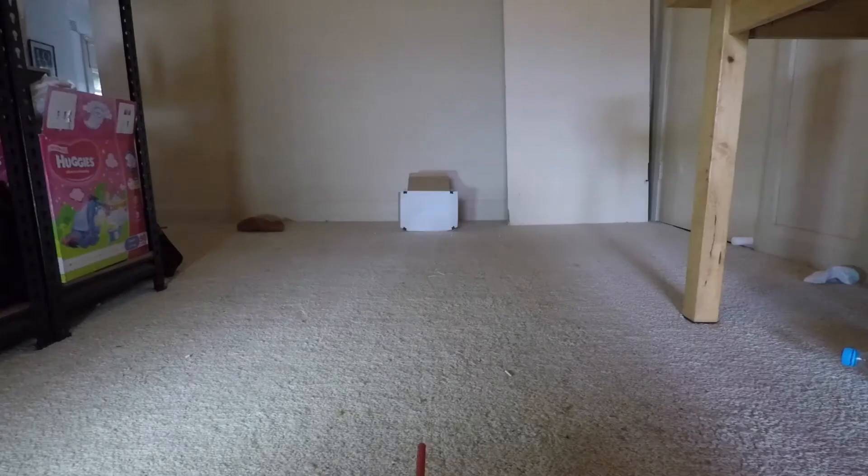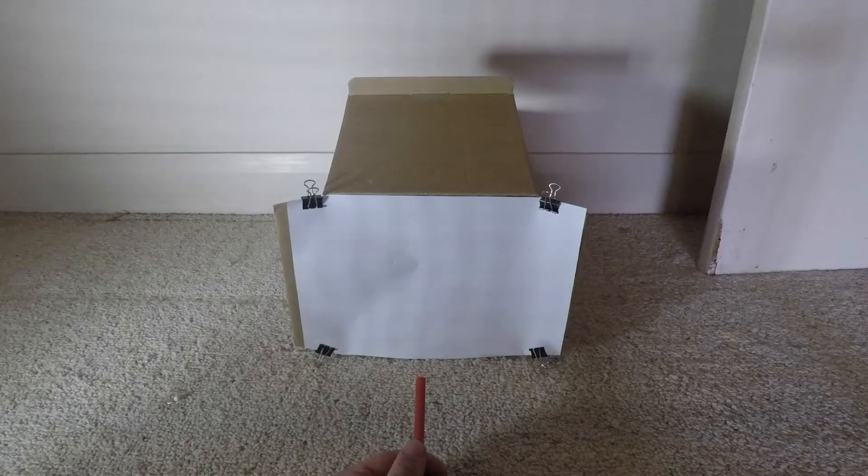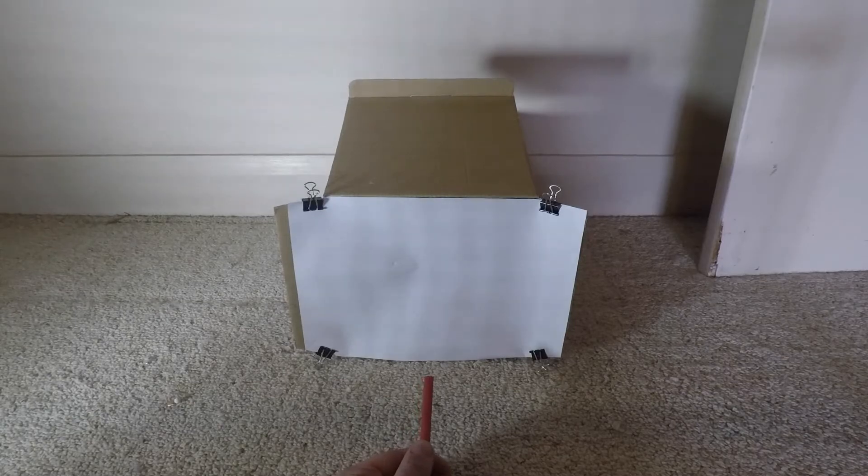I tried shooting it through a bit of paper taped over the end of a box, but no matter how close I got to it, it just didn't have enough power to go through the paper. So it's still something you need to be careful with, but I don't think it's overly dangerous.